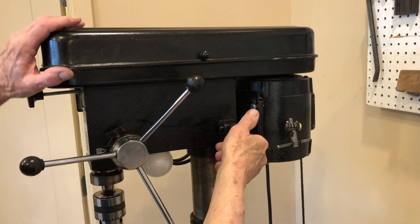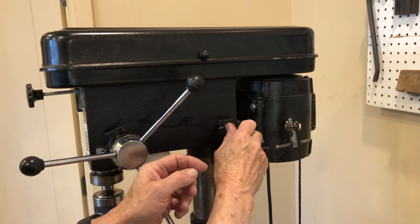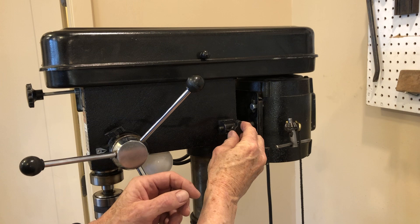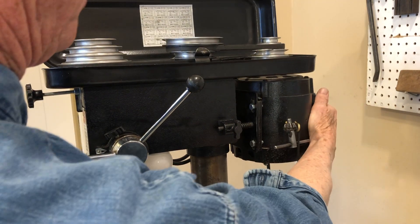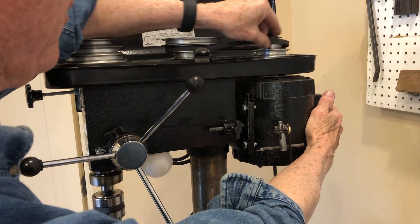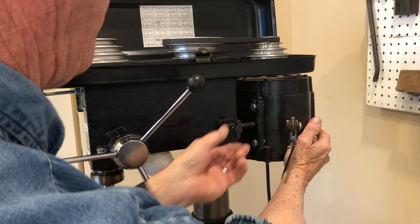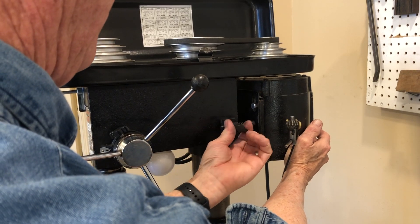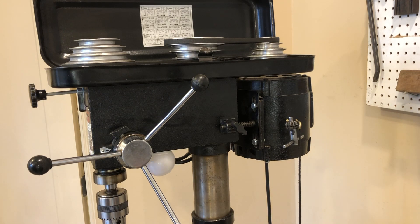To change the belts on this unit, it has this set screw and plunger arrangement. What you have to do is loosen the set screw and then pull the motor back, change your belt position, and then push the motor back and re-tighten the set screw. There are times when I find that's cumbersome — it's a lot of operations and I was trying to come up with a way to make that a lot simpler.